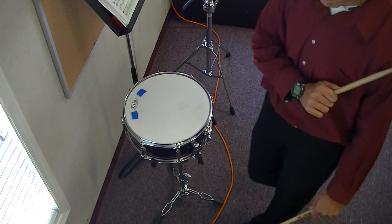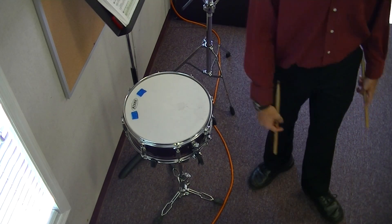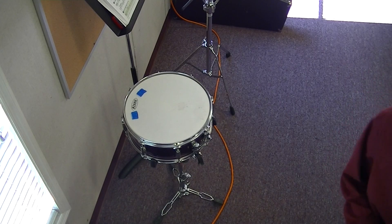Did you count it correctly? Maybe you picked up on something. That was lesson 31. Thank you for joining me.